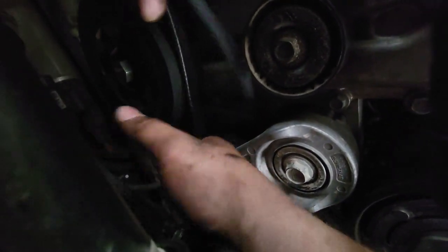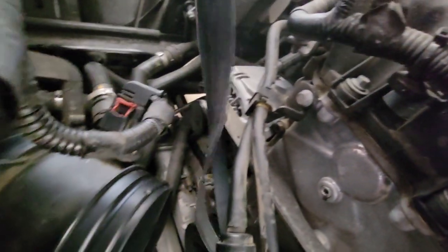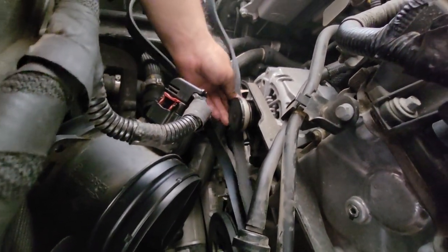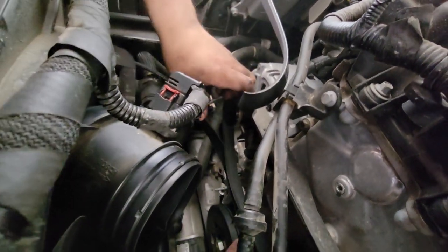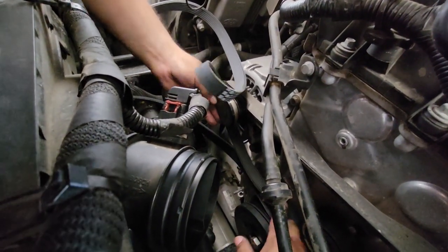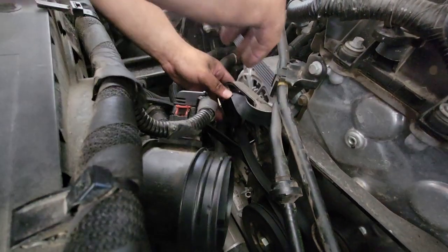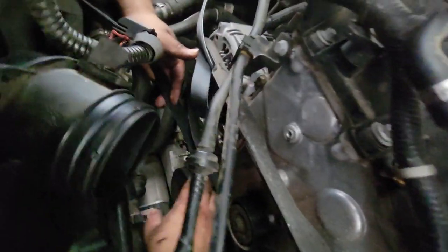You slide it over on the tensioner. Adjust it a little bit. You can do the top side first if you want to — teeth over. Hold that in for a little bit, then you can start working on the bottom part.